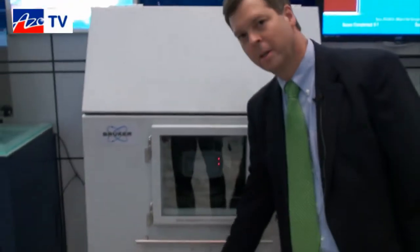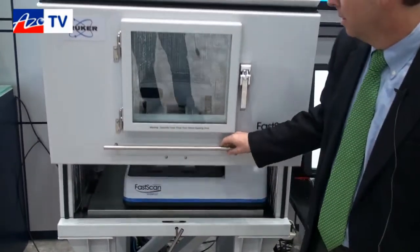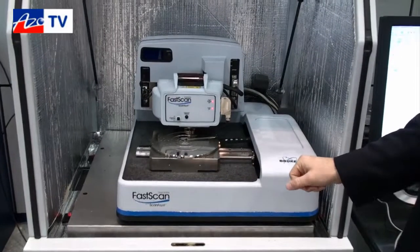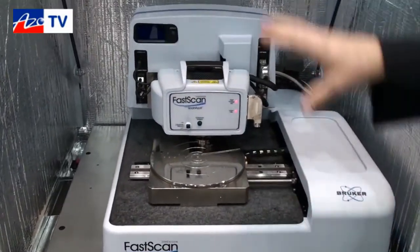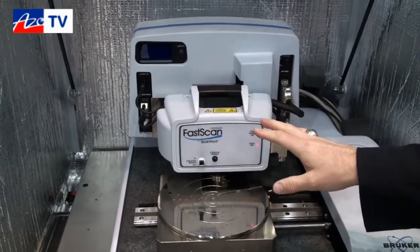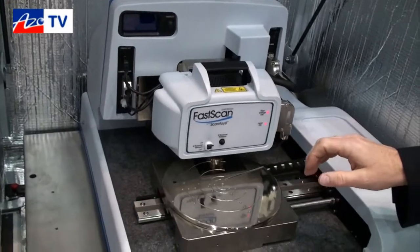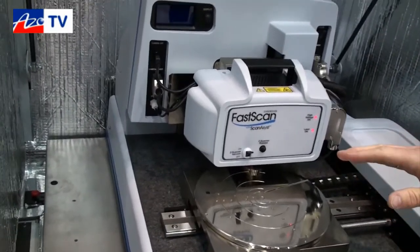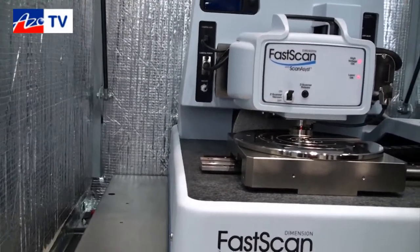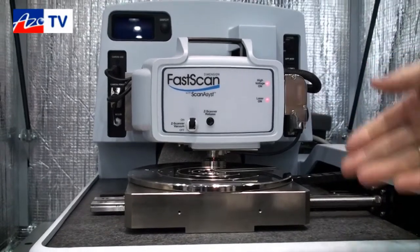This is the Dimension FastScan. I'm going to open it up here. It's an acoustic chamber to keep it quiet inside. This is the Dimension Icon platform, Dimension FastScan scanner. It has X, Y, Z scanning ability to go up to 20 times faster than normal scanning. You can go up to 100 times faster as well, so it's a very fast scanner.